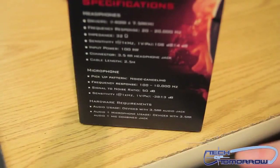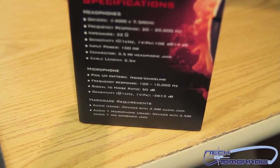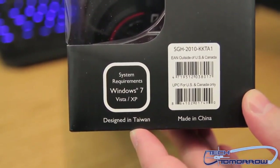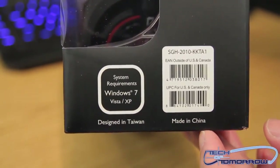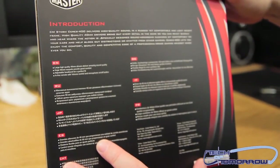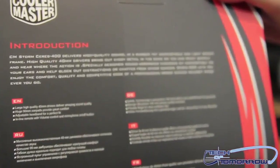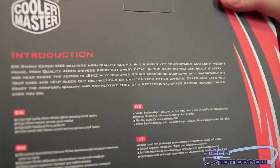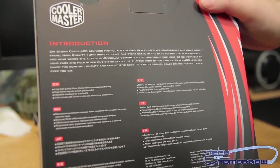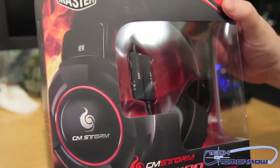Here are the hardware requirements — pretty simple. You'll need Windows 7, XP, or Vista. On the other side it lists system requirements: Windows 7, Vista, and XP. Designed in Taiwan, made in China. Flipping around the back, it says the CM Storm Series 400 delivers high quality sound in a rugged yet comfortable and lightweight frame. 40mm drivers bring out every detail in the game so you can react quickly and hear where the action is. Sound-absorbing cushions sit comfortably on your ears and help block out distractions from other gamers.